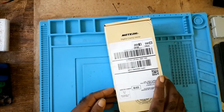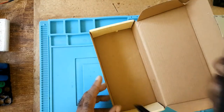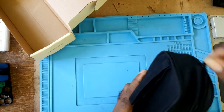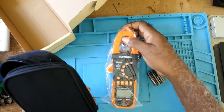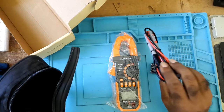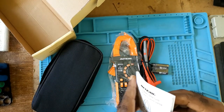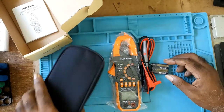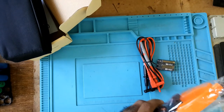It comes with a nice carrying bag. The meter also comes with free batteries, the testing leads, and the user's manual, which I haven't gone through yet. In this session I'll just be showing the meter, which I don't know much about.